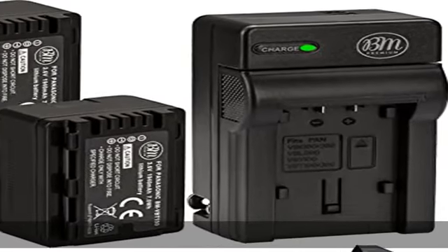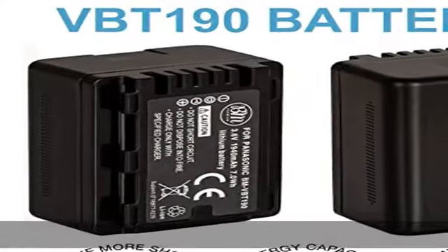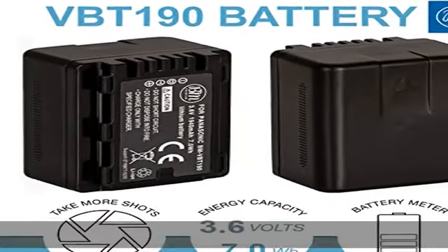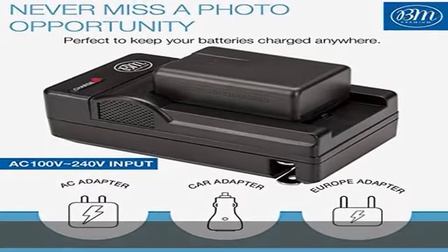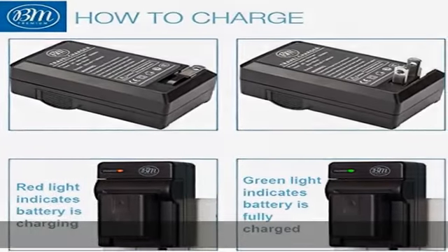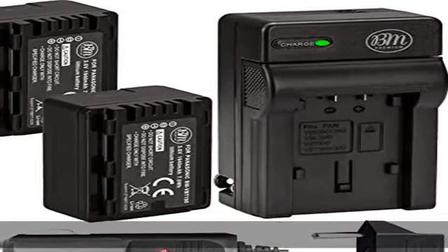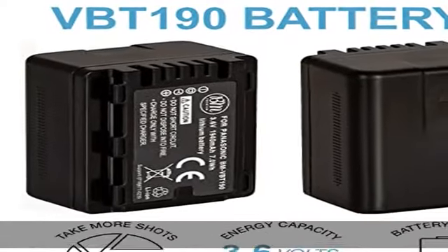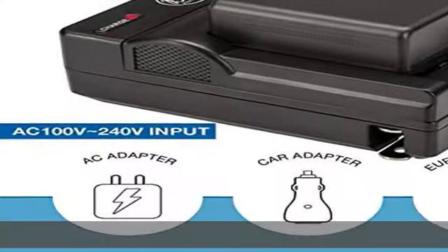About this item: VW VBT 190 Li-ion Battery for Panasonic HCV380, HCV510, HCV520, HCV550, HCV710, HCV720, HCV750, HCV770, HCVX870, HCVX981, HCW580, HCW850, HCWXF991, and other camcorders.